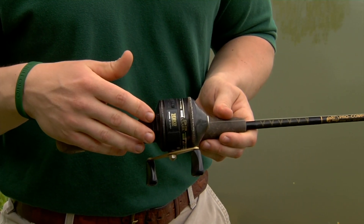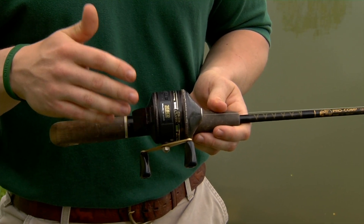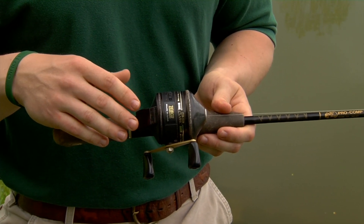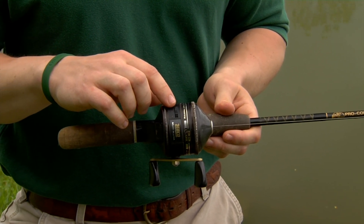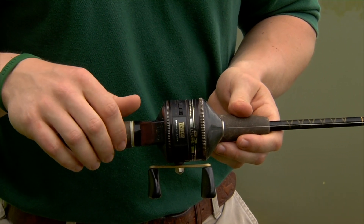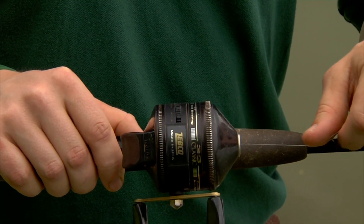Here we have a spin cast reel. This is a great setup for youth and beginners — it's easy to cast. This reel is mounted on the top of the rod, and over here we have the drag adjustment, the drag being the amount of tension that's needed to pull line out. I have the drag set light.